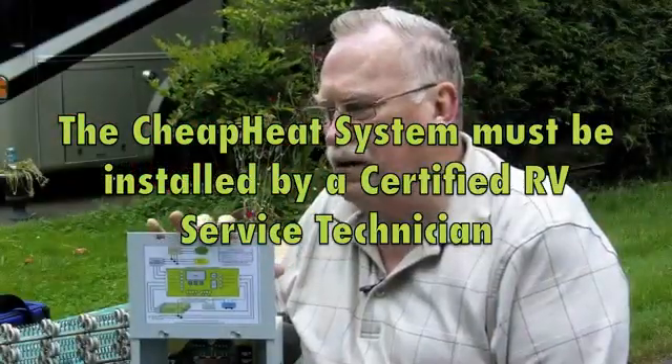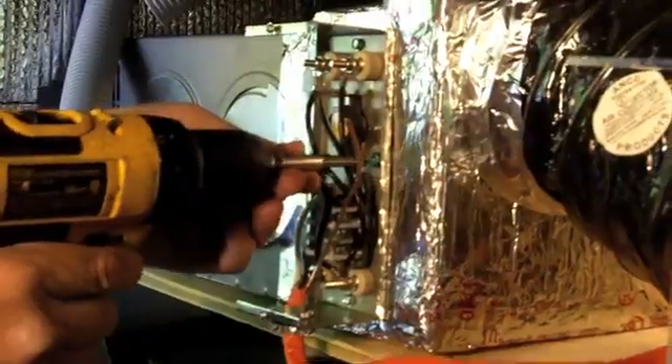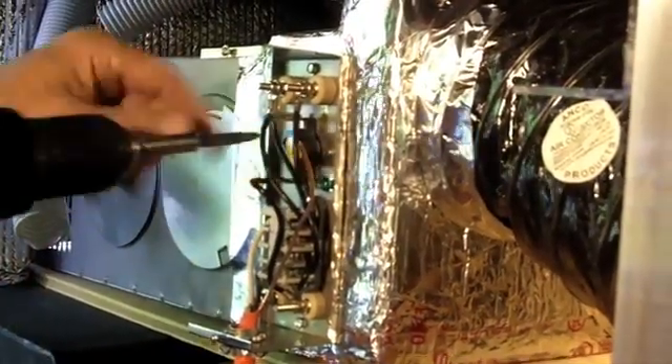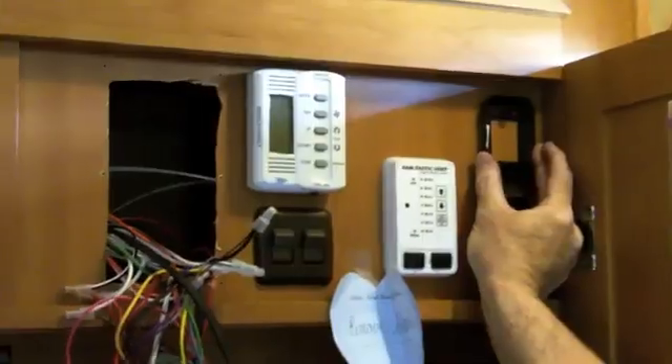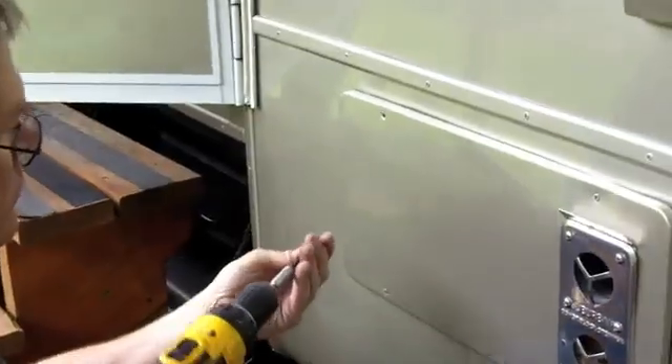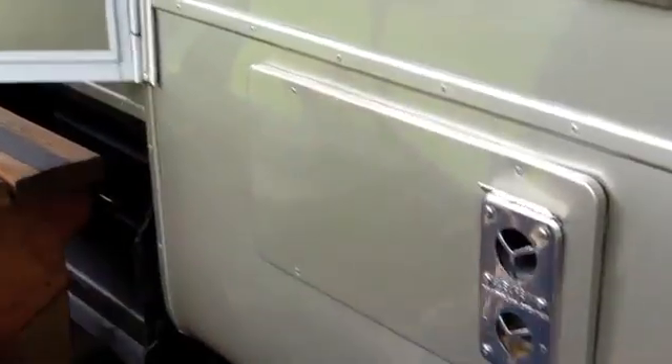This is not a do-it-yourself thing. This is something you need to find somebody that is qualified and certified to work on RVs. Do we provide training? Absolutely. Any dealer that we bring on, we provide training. We've got a support system where they can call us and we can talk them through the entire system from front to back — any wiring issues, any mechanical issues with regards to hooking it up. Our support team is second to none.